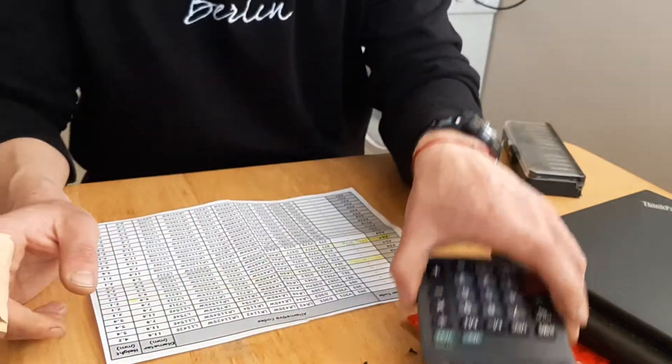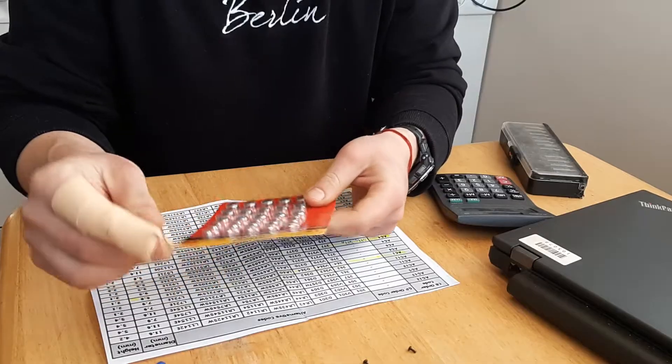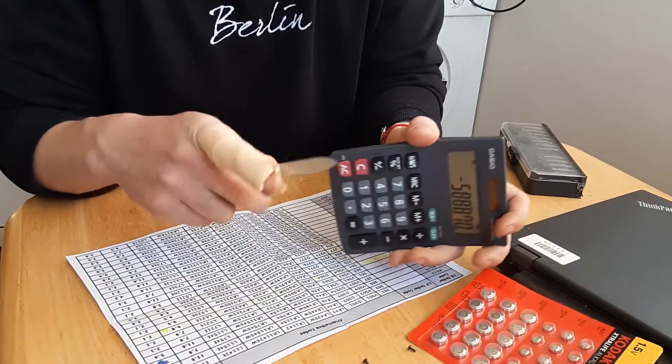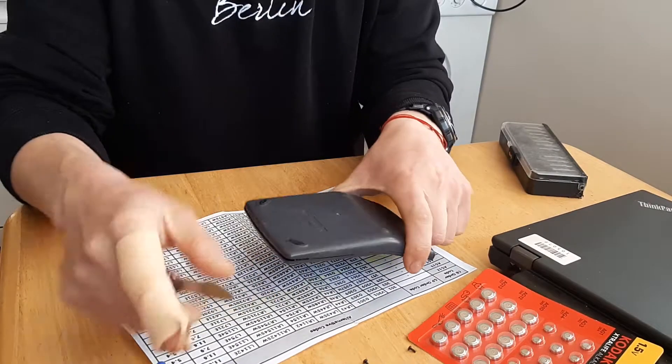I have one of these sets and there is an AG10 battery in here. So let's just open it — it's holding itself on little clips.